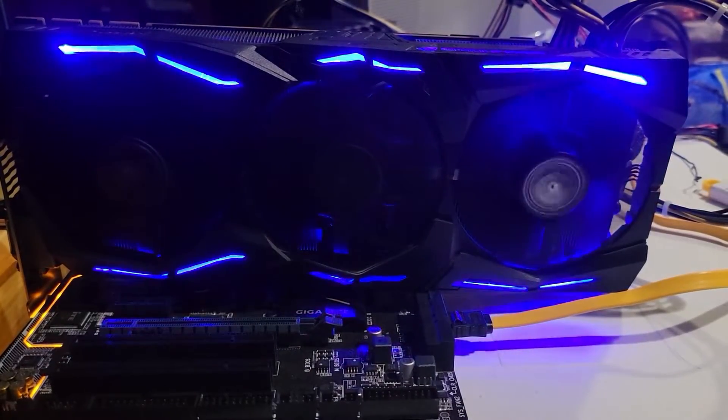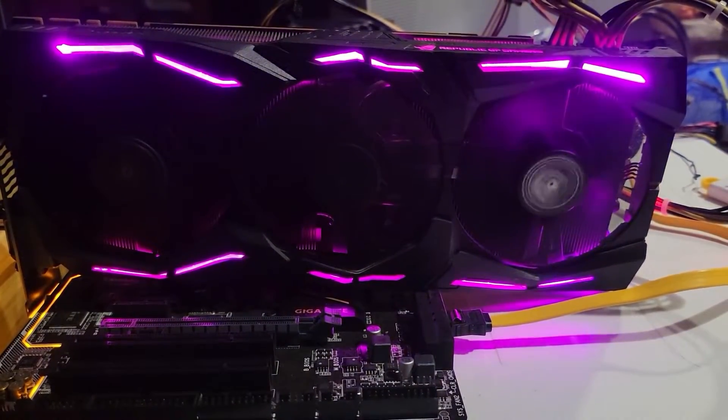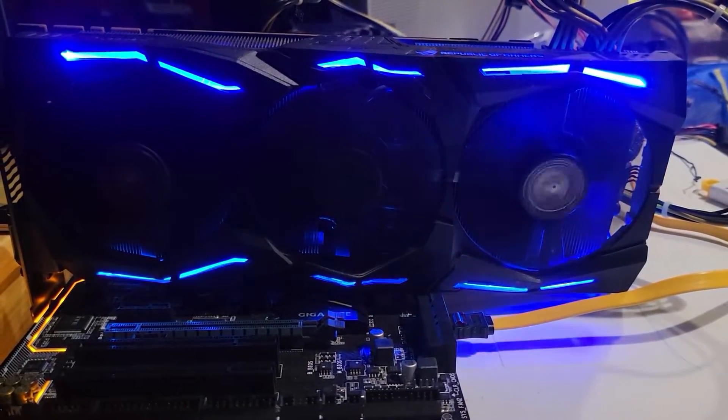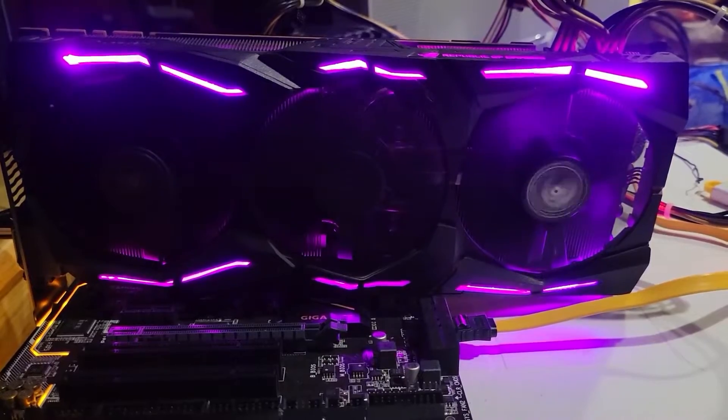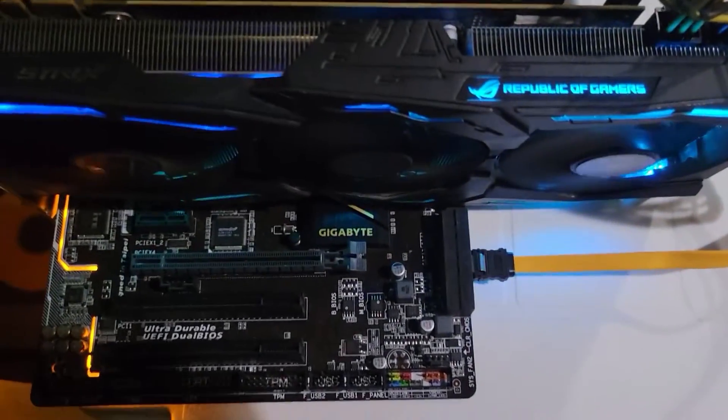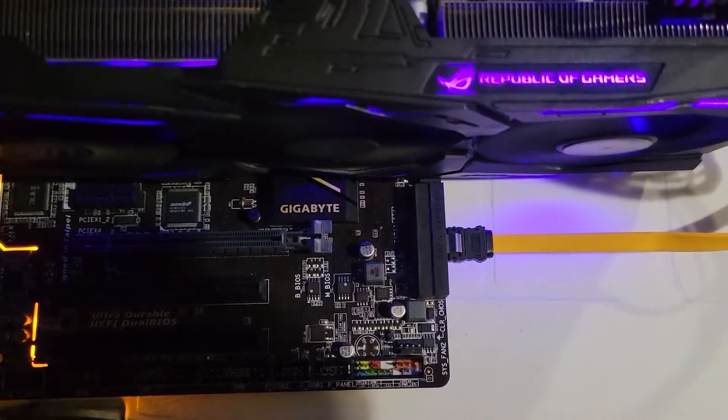As you can tell, all the lights go from one side to the other — it transfers. The Republic of Gamers logo is fully lit now. The backside was never an issue, so I'm happy. Hope you are too with this video. Please subscribe — it will mean a lot to me. Until the next video, guys — take care, bye.